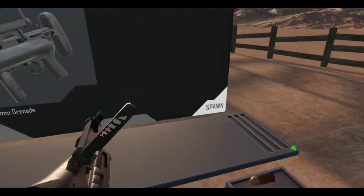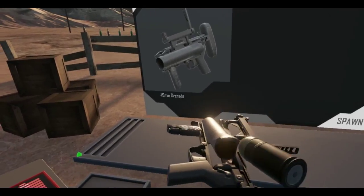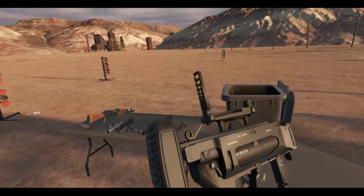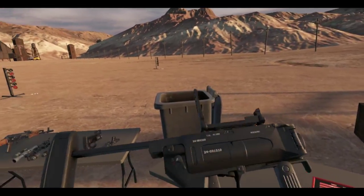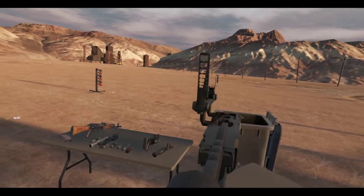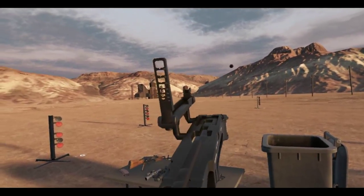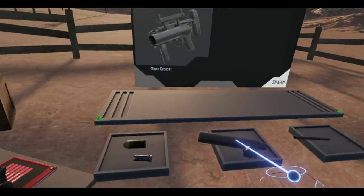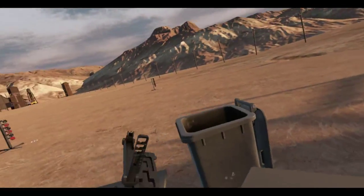The M320 — one day I really hope Anton will make these attachable to rifles and stuff because this looks pretty cool. But you can't really do much with it now.